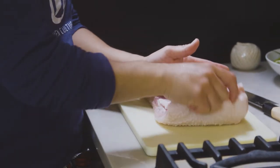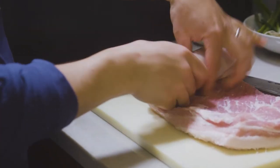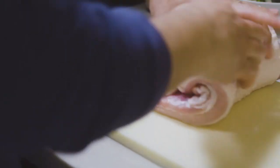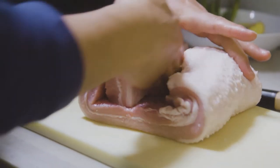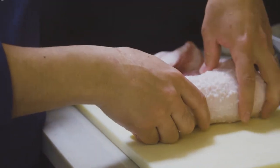If I cut this right in the middle and roll it like this, that's one chashu. The other one will be like this, so I'll get two chashu basically. Once I cut it, I'm going to start rolling it with some string.